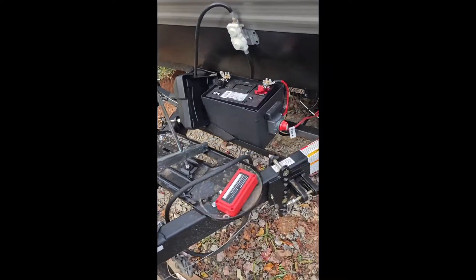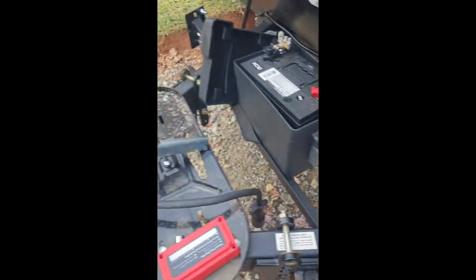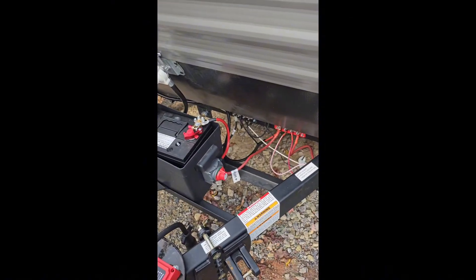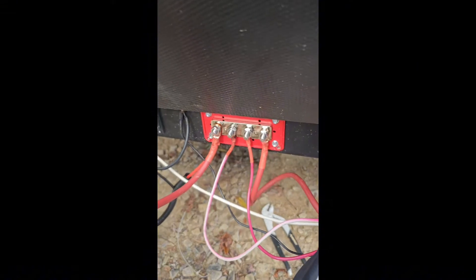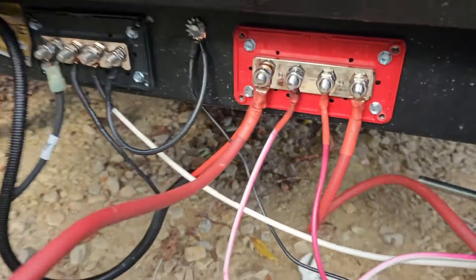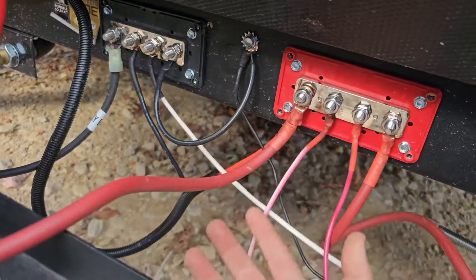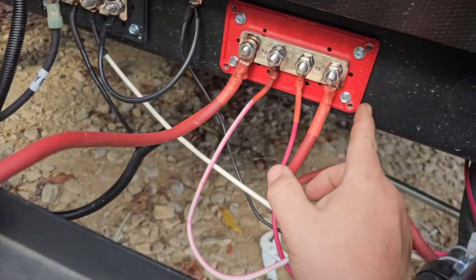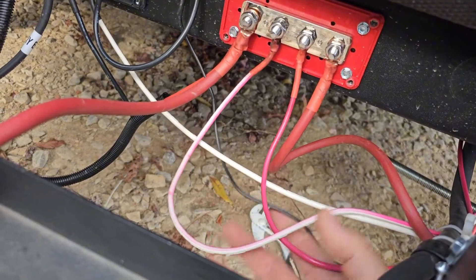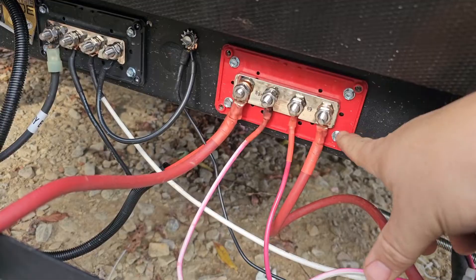We're going to start right here at the battery. First thing: I added dual propane tanks — I just got them out of the way so I can work. When I first bought this camper it came with the biggest rat's nest of wire. There were wires dangling down literally just hanging there, with little two-pronged rubber caps. Basically everything was just dangling, so I decided I wanted to do something better.